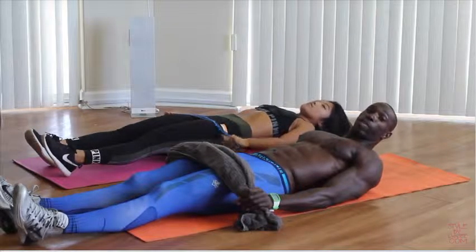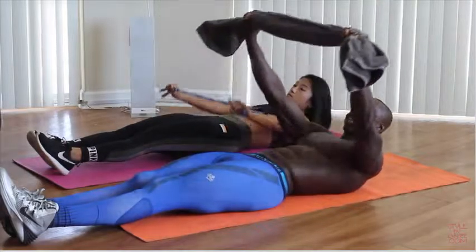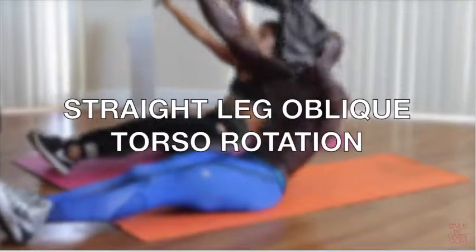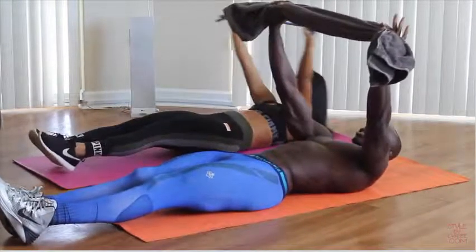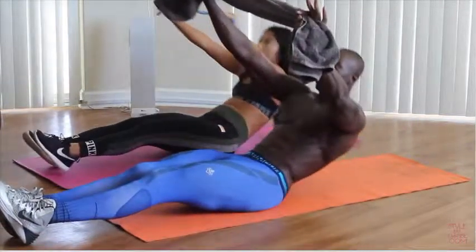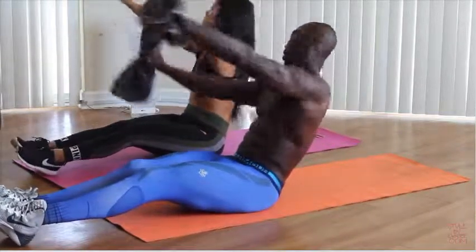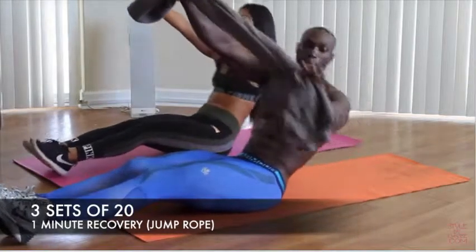Alright guys, for this one we're going to keep our legs straight. From here we're going to bring our arms up again just like the last one, and we're going to be coming up and we're going to twist — working our obliques. Coming back down. Up, twist. It's all obliques. That's two. Breathe in, back to center and down. Up. That's four. Going to knock out twenty reps.